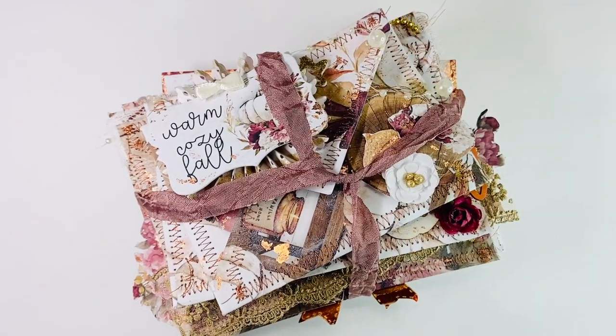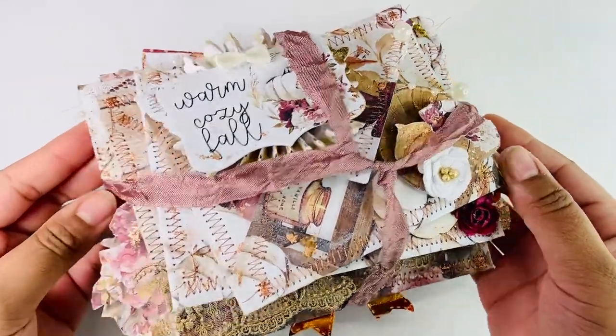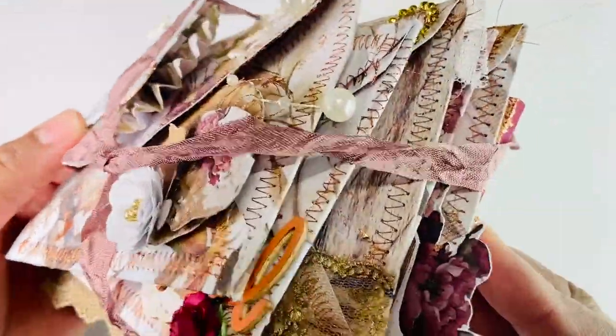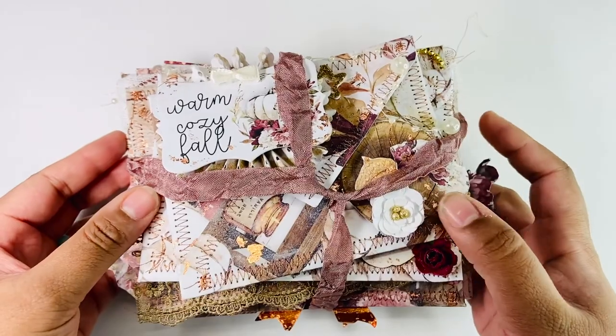So for this collab, every week we will be posting some type of stacked project, and this week the stacked project was stacked envelopes. Here is what I created. I used the Mente Fall Festival paper pad. I have both the 12x12 and the 6x6 — the 12x12 is mainly what I used to create the actual envelopes, and the 6x6 was what I used for the embellishments.